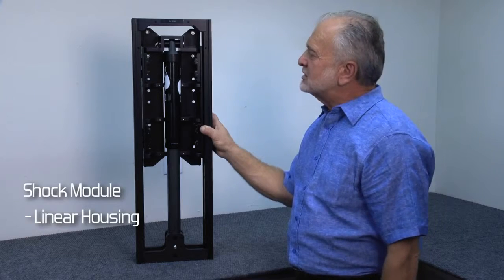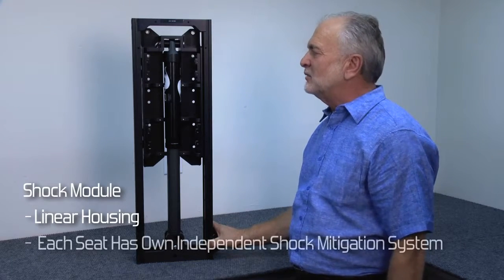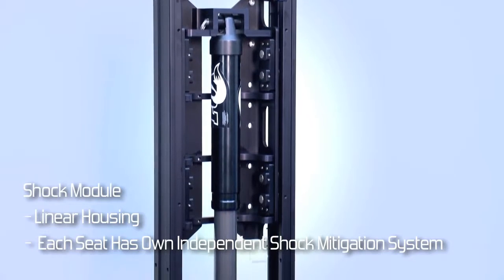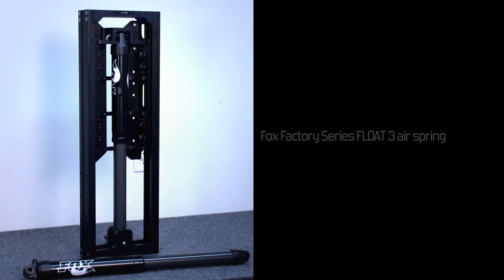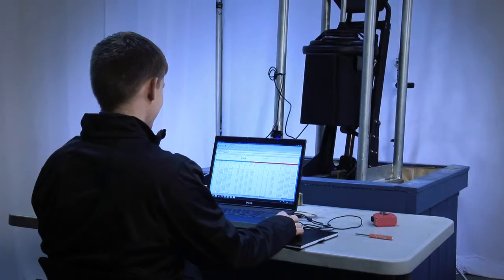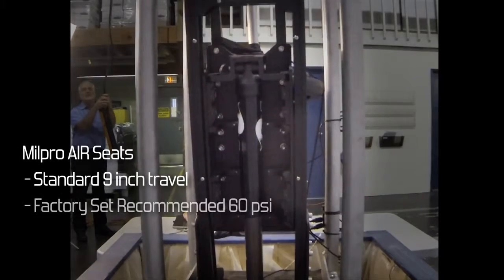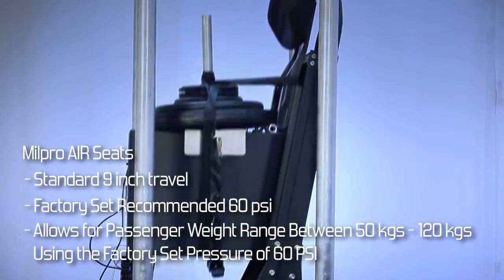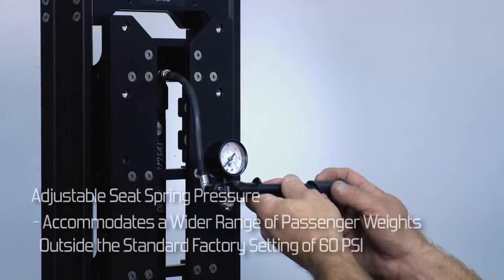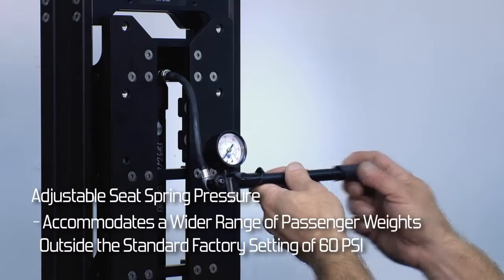The shock module consists of a linear housing which contains all of the shock mitigating components. The shock mitigating system is built around the Fox Factory Series Float 3 air spring. All of the suspension seats employ this standard 9-inch travel Fox shock, which allows a range of passenger weights from 50 to 120 kilos using the recommended pressure of 60 psi. The Mill Pro air seat spring pressure can be adjusted to accommodate a wide range of passenger weights.